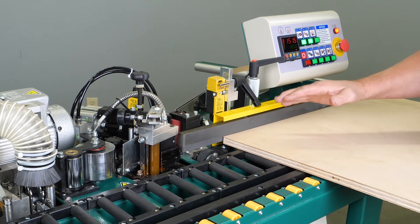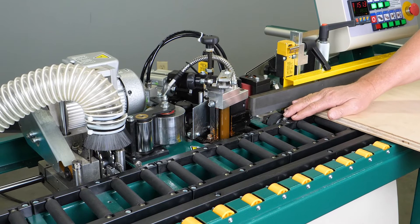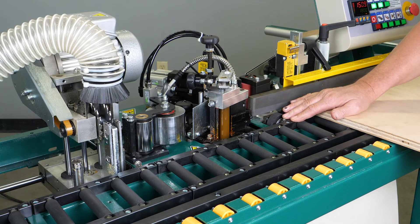As our material advances forward through the machine, it first comes into contact with the guillotine switch, which at that point brings our end trimmer into home position, ready to cut the material. Our material will then continue to advance forward.